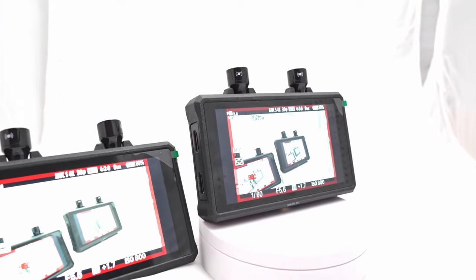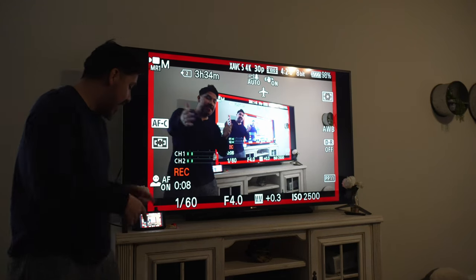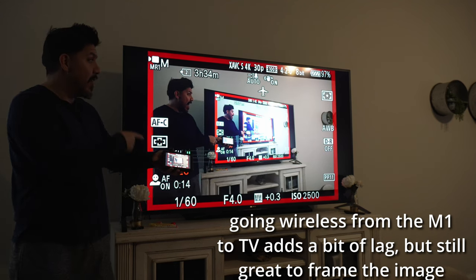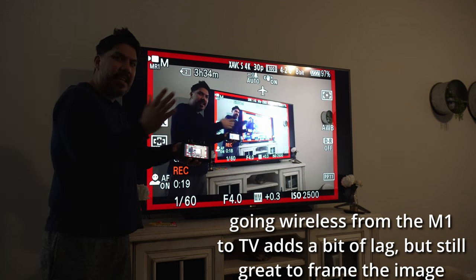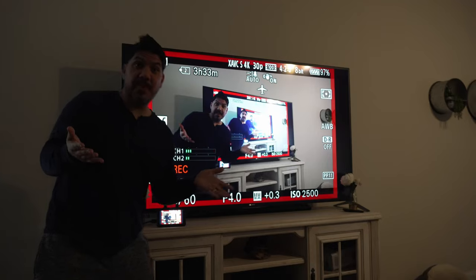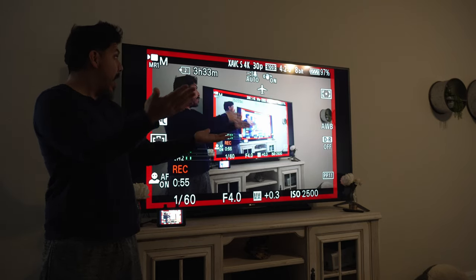It has 150 meters of range. Here's an interesting test: as you can see, I'm using the wireless feature to transmit to this little monitor and I'm using the HDMI out to go to this TV. When you do it through this many links there is a little bit of latency here, but not as much down here. So this is a pretty cool test — it works actually pretty dang well.